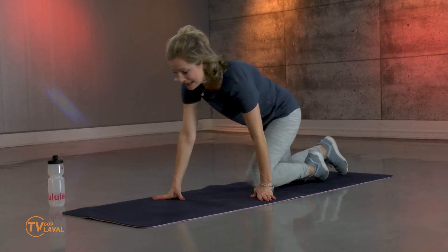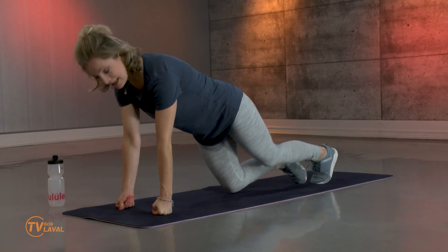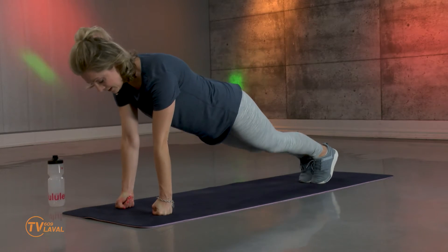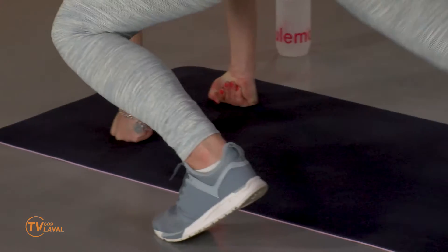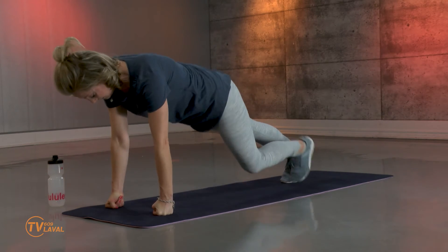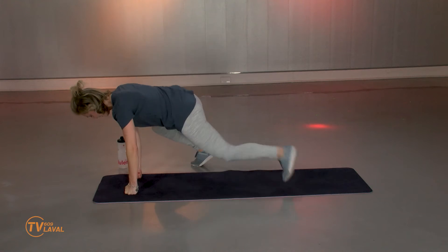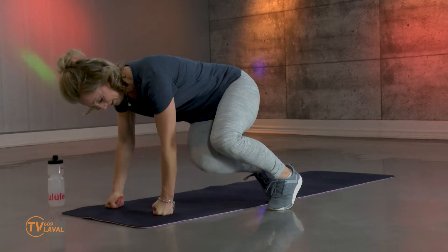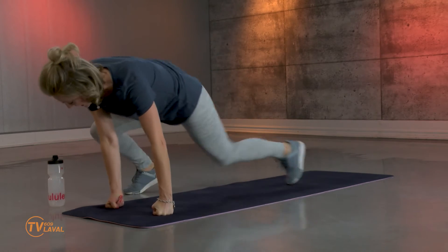Suivez-moi en position planche. Installez-vous sur les mains directement ou sur les poings. Vous pourriez faire l'un ou l'autre tant que vous ne sentez pas les poignets. Je vous rappelle que vous pouvez être sur les genoux à n'importe quel moment. Je vais amener les deux jambes sur un côté près des coudes, et je vais revenir, puis aller de l'autre côté. Le défi, à part travailler les abdos et les bras, c'est de ne pas monter les fesses. Rapprochez vraiment les deux genoux du coude de chaque côté. Souriez — pas facile, mais ça fait du bien.